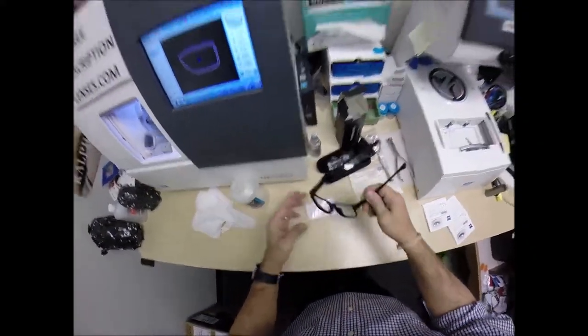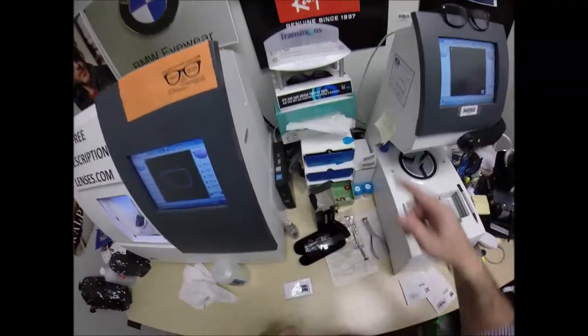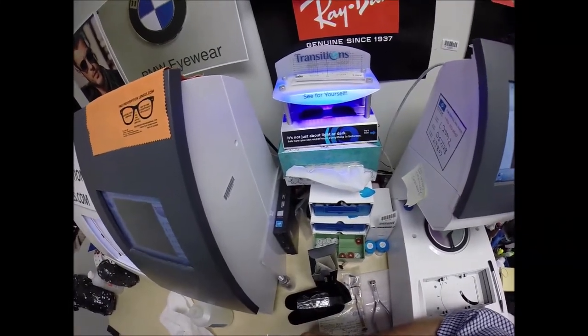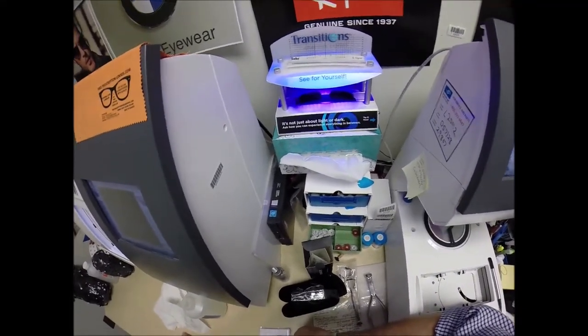I'm going to expose them to a strong burst of ultraviolet light. I wish I had a comparison — I need to get an Essilor lens and compare it against the Zeiss. It takes about 30 to 45 seconds for transition lenses to darken, and it takes a little bit longer to turn back to clear — about 45 seconds to a minute to a minute 15.